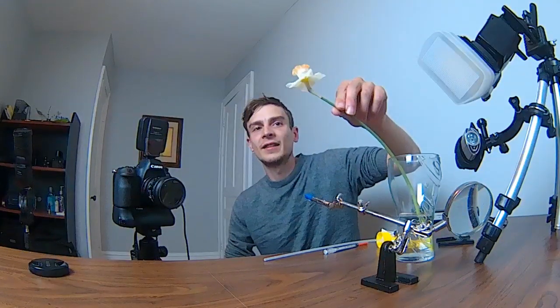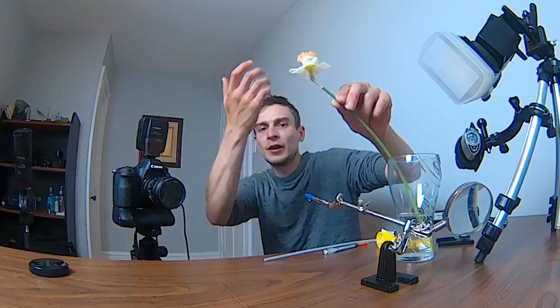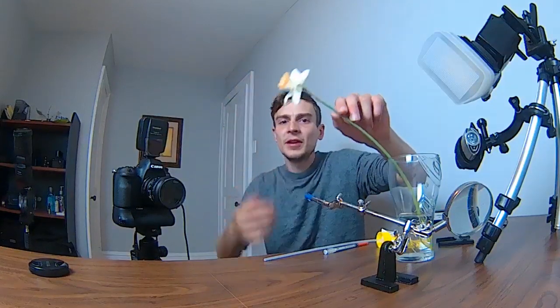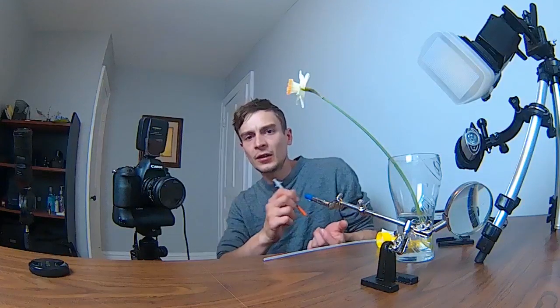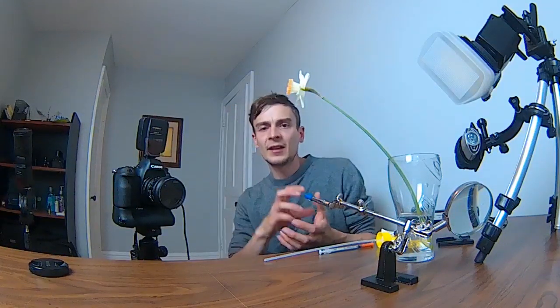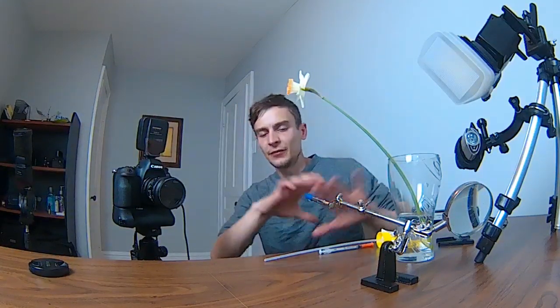In this image I used tonic water as pretty much the only ingredient beside the daffodil. I put the daffodil with the bud facing straight up and created a little pool of tonic water inside the head of the flower, then placed a single bead of it right on the stamen — that is the anchor point.